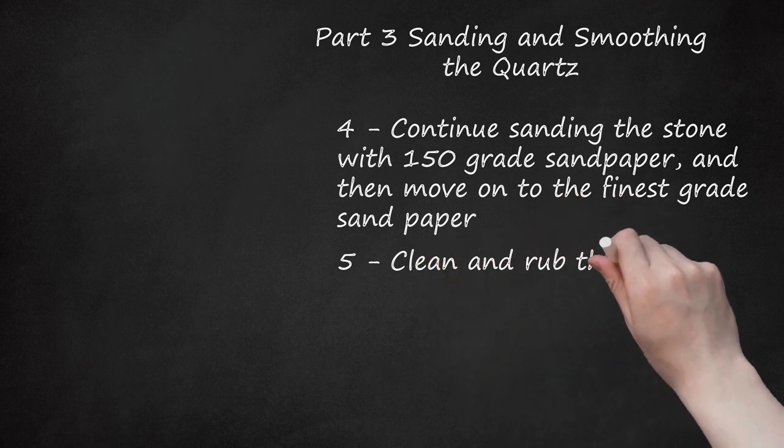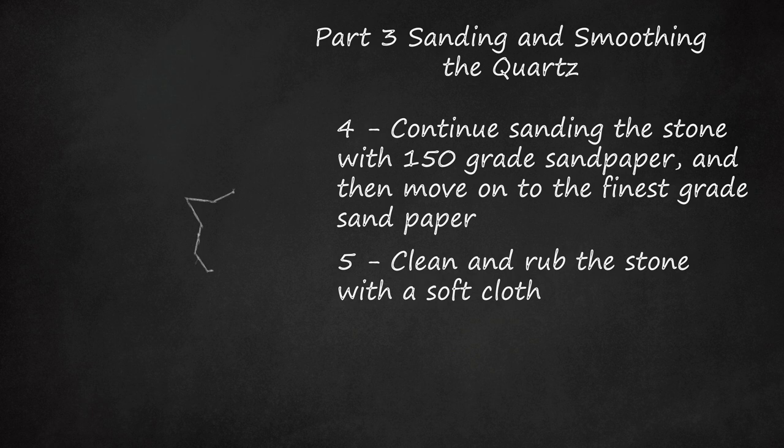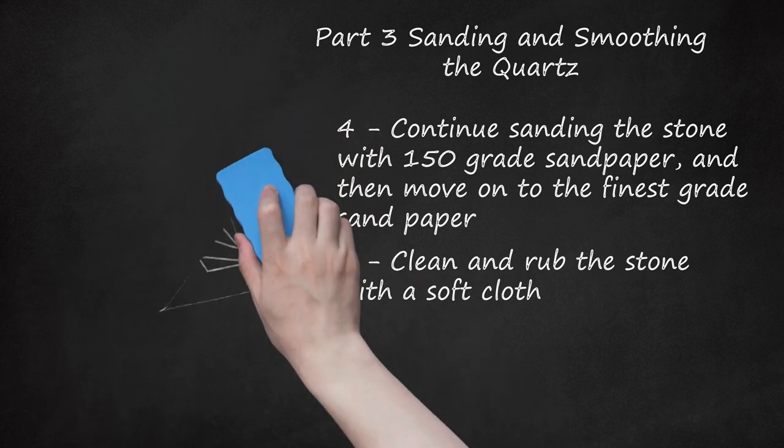Clean and rub the stone with a soft cloth. After sanding down the stone, you can use a soft cloth to give it an added gleam. Gently rub the stone clean with a somewhat damp cloth, getting rid of any lingering dust from the sanding process, then set the stone aside to dry. You should have a clean, polished quartz crystal.